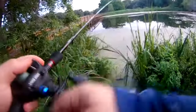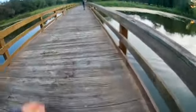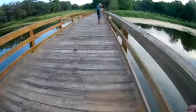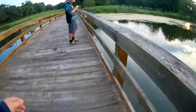Oh, is that a good one? Well, get him in. Be careful. Hold on. Let me help. Don't break the rod. Is he a chunk? Oh yeah. He's a fatty, all right.